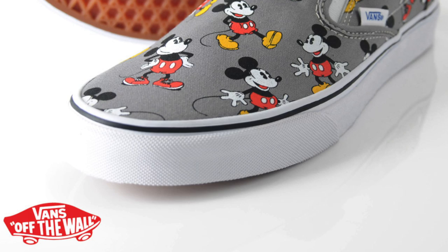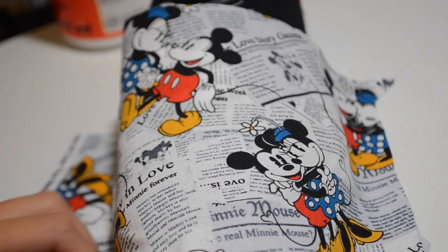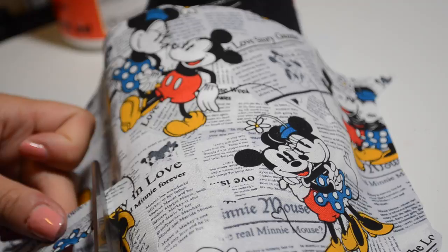Hey guys, today's Walt Disney Wednesday is inspired by the new Vans that are so cute, but I figured we could make some of our own so we could save a little bit of money. All you're gonna need is some cute shoes — I got these really cheap ones at a local Ross, and I got a couple different pairs, white and gray and all this fun stuff.